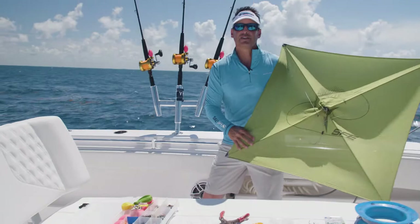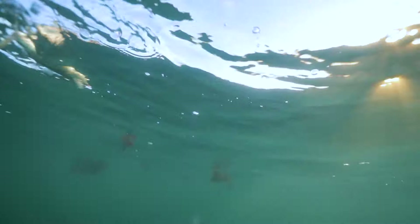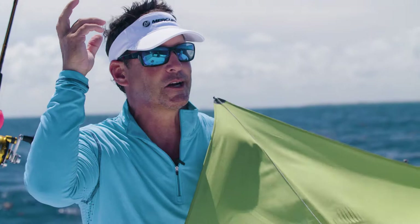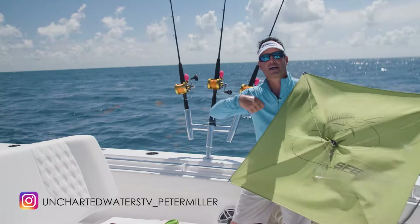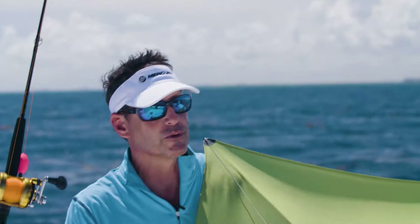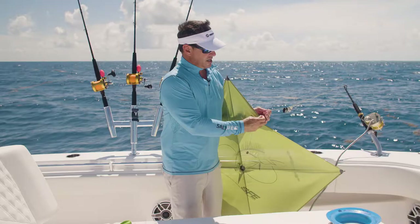What we're going to do is fly a kite from this kite rod behind me and suspend three kite baits from the actual kite line. Once we get a bite, it's going to pop off and we'll wind the fish up. The fish will no longer be attached to the kite, so we wind up that slack. The real goal today is to show you what we use and how we set up our kite fishing for a big day out on the water.